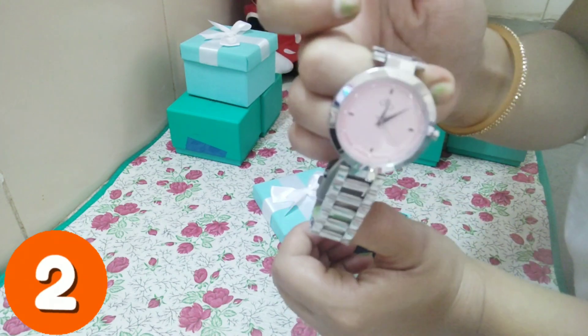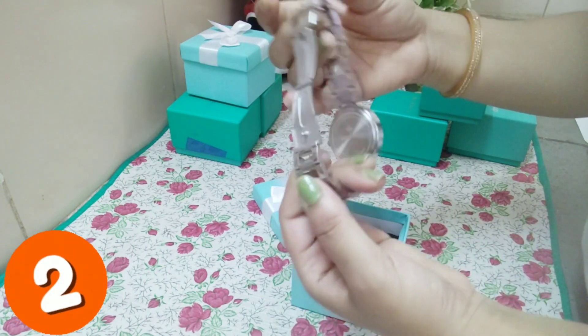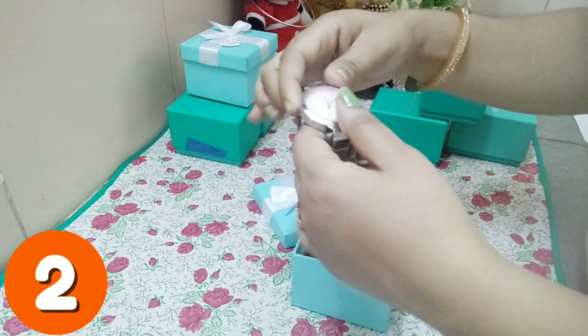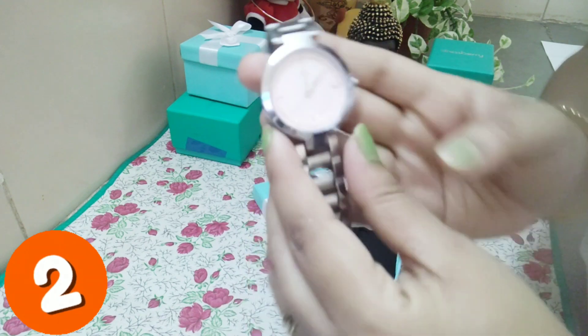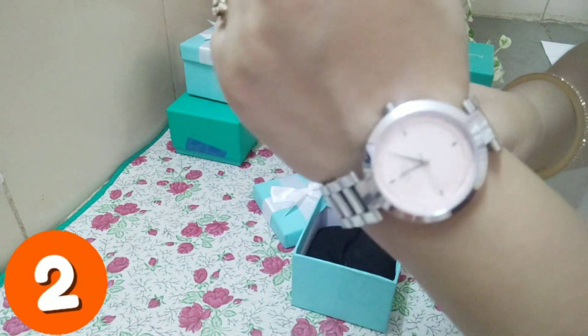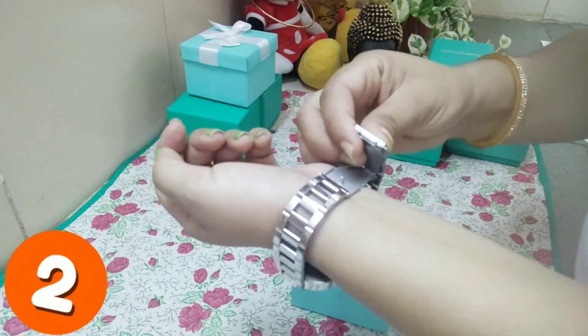Friends, this next watch is a women's pink analog watch. You can see it is in a bracelet style, and for wearing it you use a fold-over closure. It is very perfect if you like a bracelet-style watch. The dial is attractive in pink color, and the strap is very perfect.